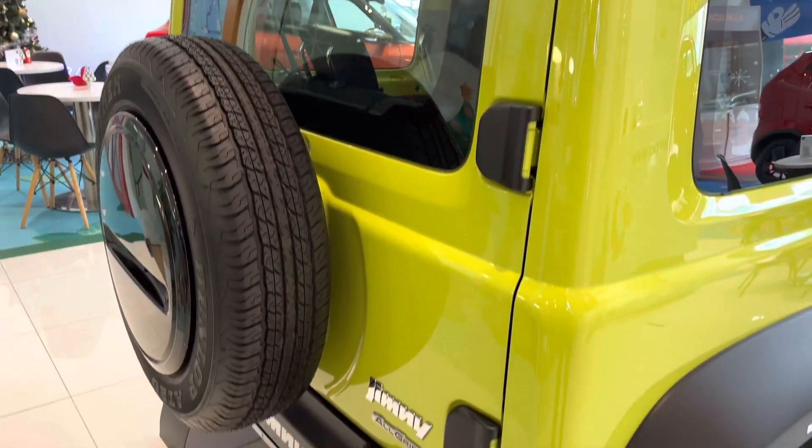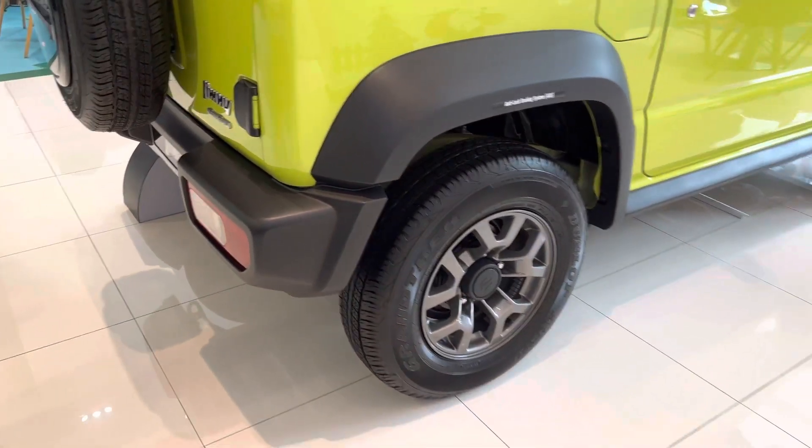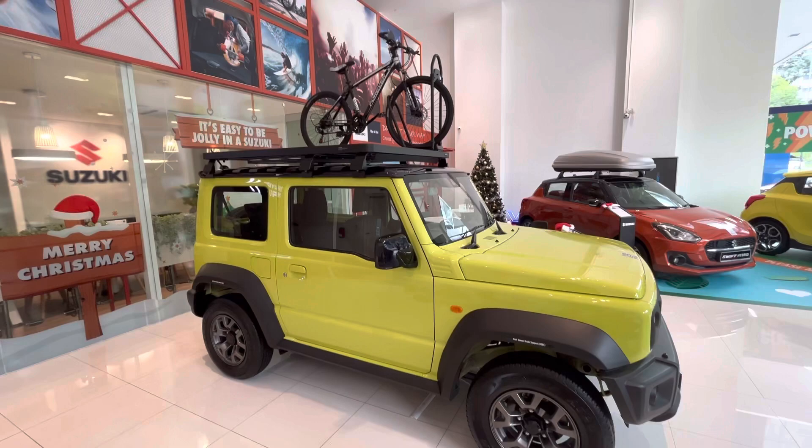Here is a great view of the Jimny. This is the three-door Jimny. In India, it was launched as a five-door version.